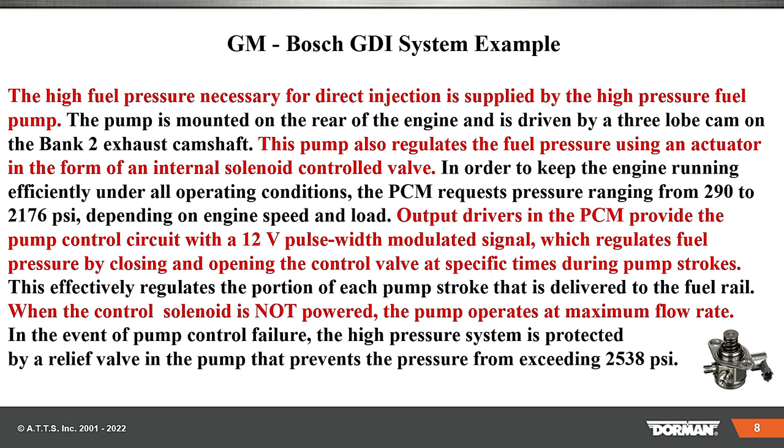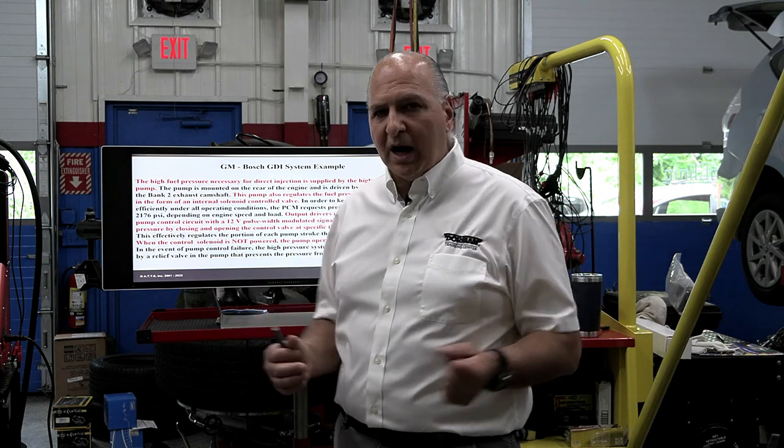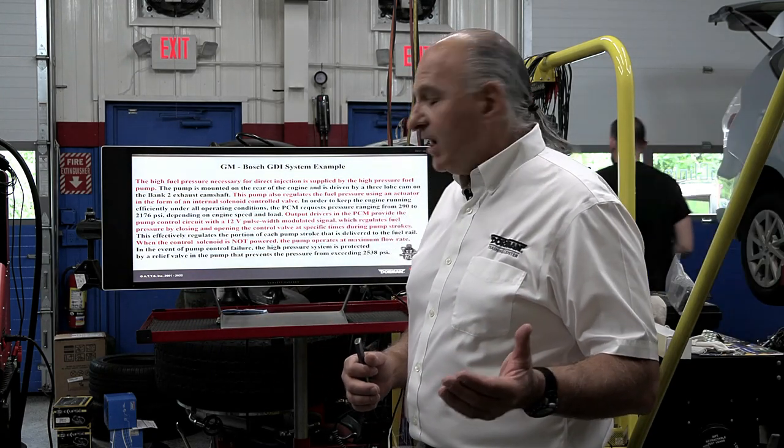So you've seen the difference — the other one was 2,900, this is 290 to 2,176 — it all depends on the engine's speed and load. Output drivers in the PCM provide pump-controlled circuit with a 12-volt pulse-modulated signal, which regulates the fuel pressure by closing and opening the control valve at specific times during the pump strokes. This effectively regulates the portion of each pump stroke delivered to the fuel rail. When the control solenoid is not powered, the pump operates at maximum flow rate — so in case of a problem, it's going to do its maximum pressure, so you can still drive the vehicle.